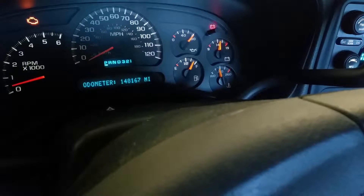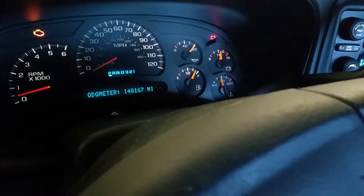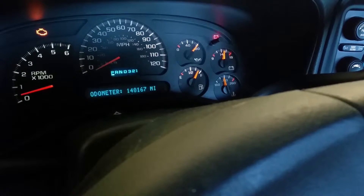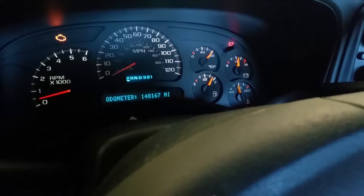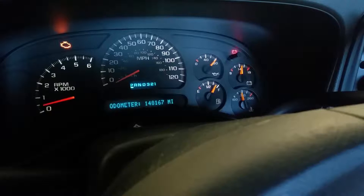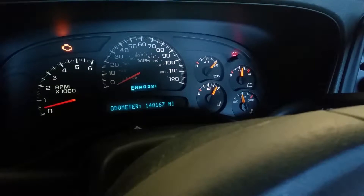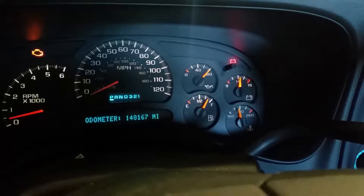It'll usually set a U-code across the board in the computer. The fuel gauge was at empty, the oil pressure gauge was empty, and the volt gauge went all the way down to nine. It looks like only half of the speedometer is lit up - sometimes that's just a bulb and sometimes it's an LED. I think it's LEDs on these.